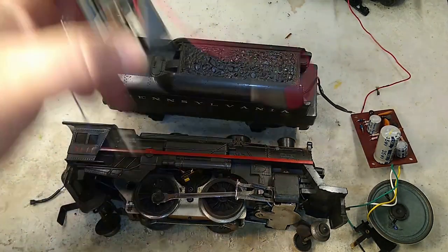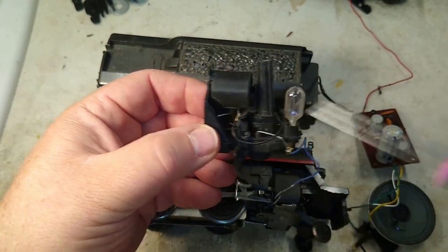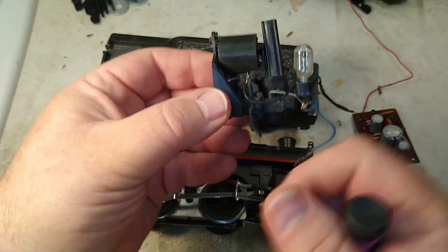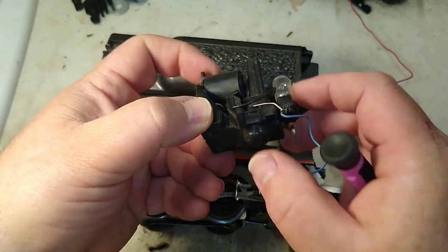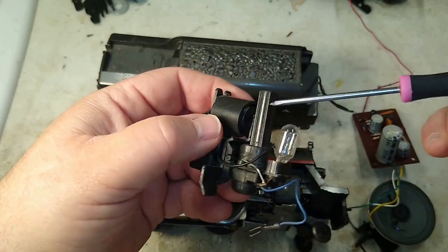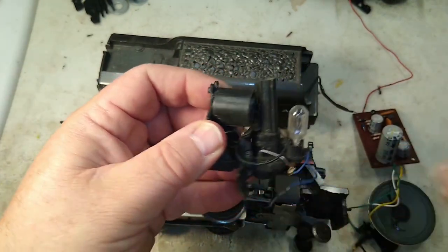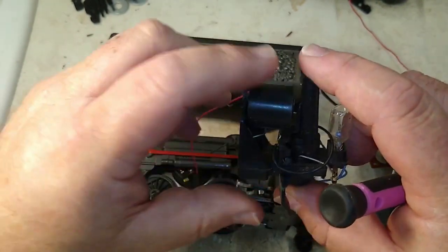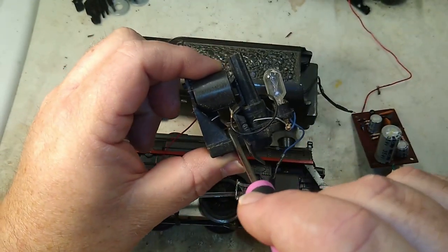Here is one of the units. The activator for the Sound of Steam is built in along with the headlight and the smoke unit. Here's your smoke unit heater, here's the bellows. As the side rod pushes forward, it pushes the bellows that's inside there, pushing air. Through this lever, it pumps air through the smokestack to make the smoke go puff puff puff, but also activates the Sound of Steam unit.